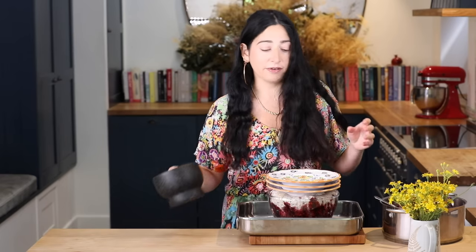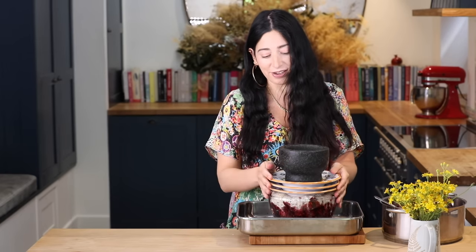I've put it in a baking tray just so that when it sits in the fridge overnight, if any of the juice comes over the top it's not going to go all over the fridge. I've found some plates that fit very nicely on top, and I'm just going to put them down like that. And then I'm going to weigh it down with a pestle and mortar.